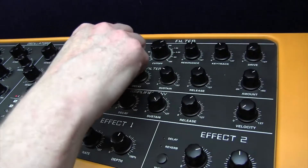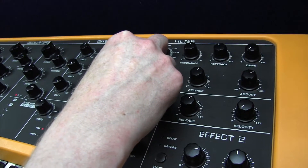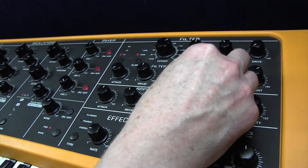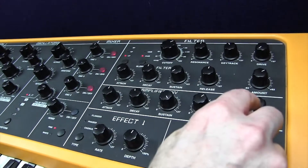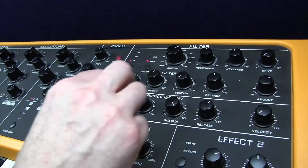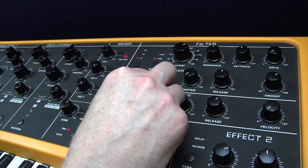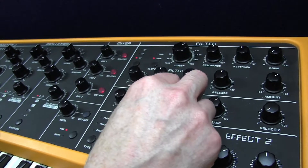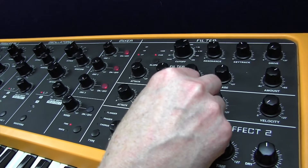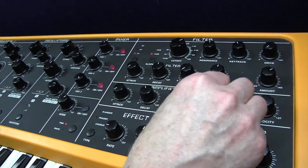Attack zero, decay 60. So we're getting that kind of sound. Sustain zero, release 66. And the amplifier envelope is velocity zero, because obviously it would have been non-touch responsive — it's a modular Moog. Attack zero, decay 52. The sustain is 98. The effect of that is it gives a bit more of a punch to the sound, and the release is 30.